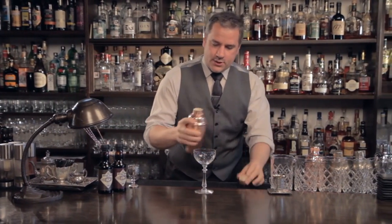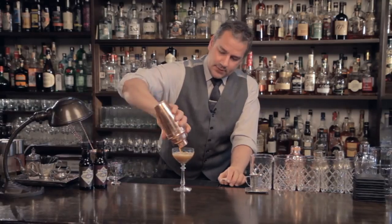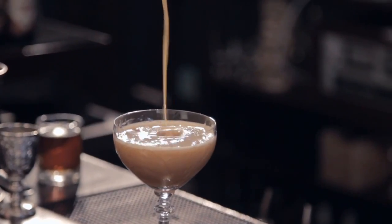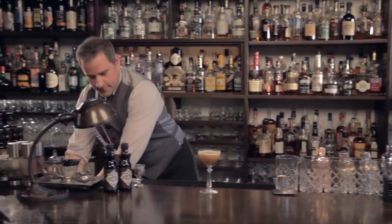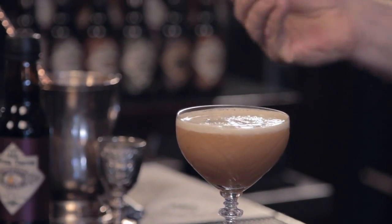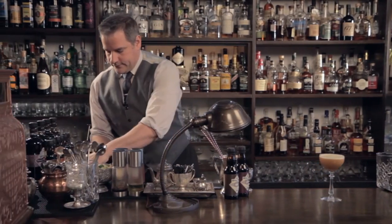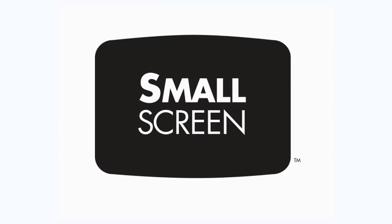We are going to pour that into our coupe. We're not fine-straining this time — I want as much of that egg in there as possible. It's looking so good. And then we'll top it off with a nice malty Belgian beer. We're using Modit. Incorporate that. And there you have The Hooker.